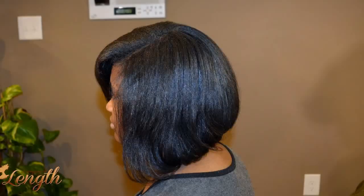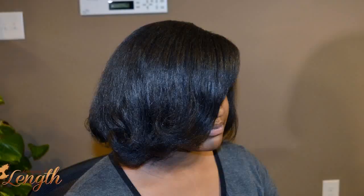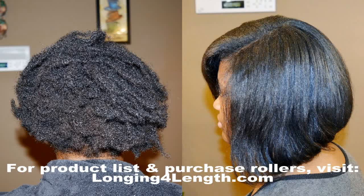So it's super healthy for the hair. She was really pleased — she's a teenager, a senior in high school, so this is like her first time having her hair straightened, and she was really happy. I do have these rollers available on LoaningForLength.com. Please check the description box for more information. Thanks for watching, take care and stay black.